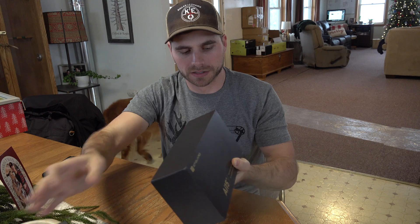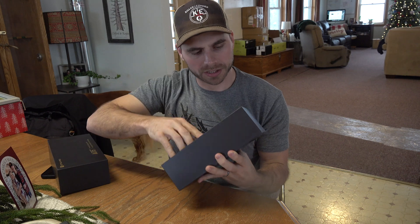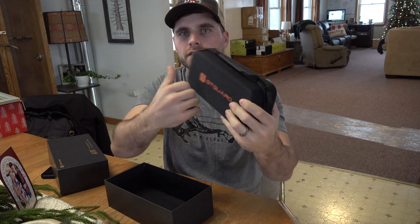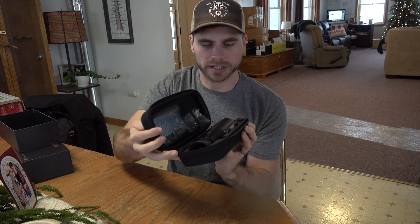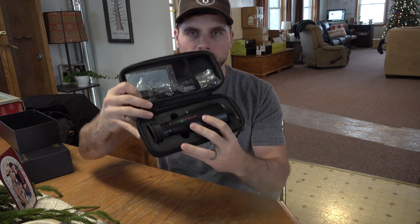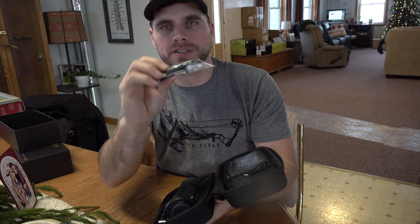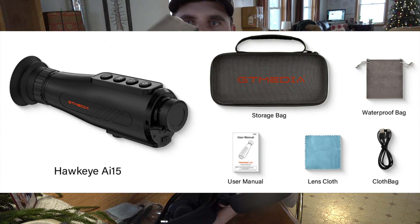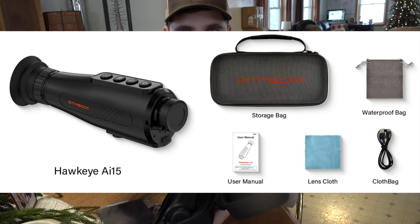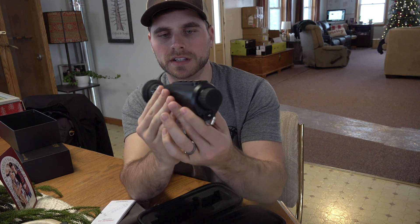Taking this out of the box, it comes in a nice hard carrying case, so you've got good protection. Go ahead and unzip it — there's a nice foam cutout for the monocular to fit right in there. It also comes with a USB-C cord, a lanyard, a lens cleaning cloth, a soft case, and your user's manual.